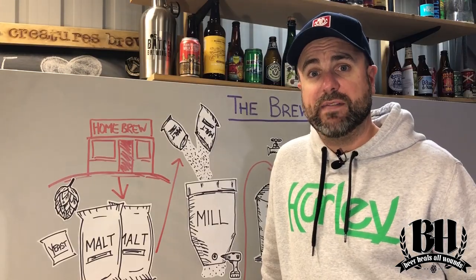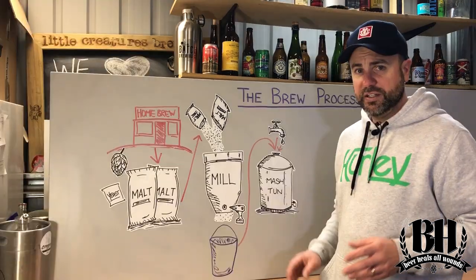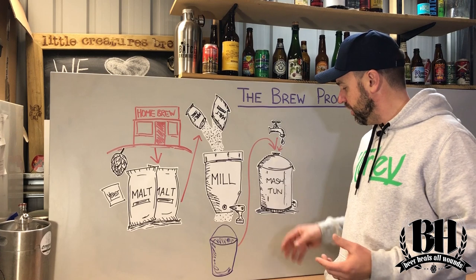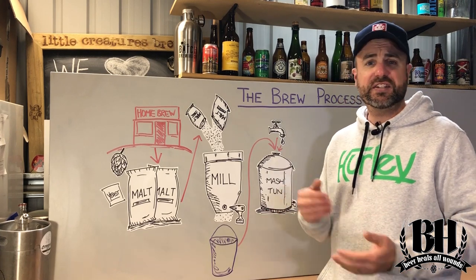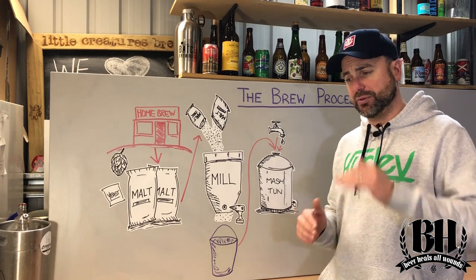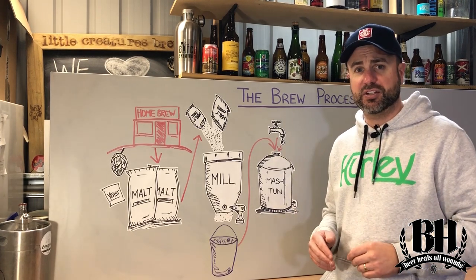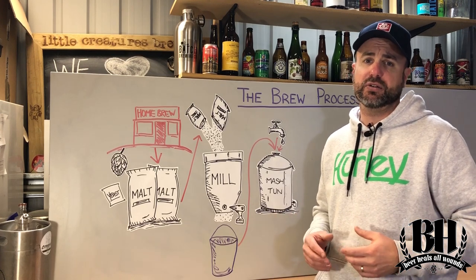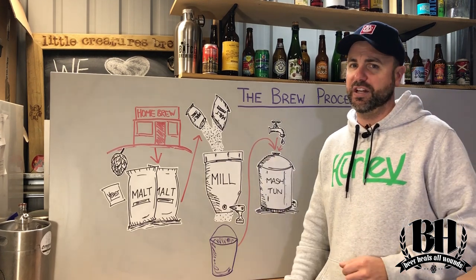At the end of the process we have a sugary liquid called wort. The more advanced and even commercial brewers don't just throw the grains into the mash tun with the water, set a temperature, and they're done. What they actually do is take the mash through a number of different temperature raises during the mashing. What that does is allow the enzymes to break down the different materials in the grains, but that's a whole other video.